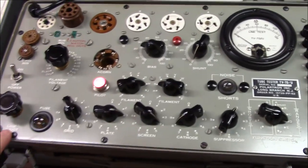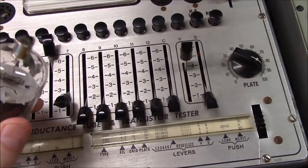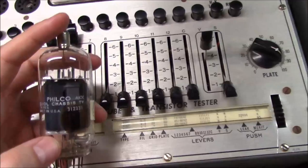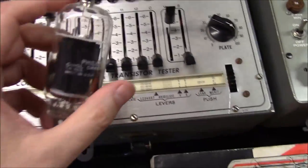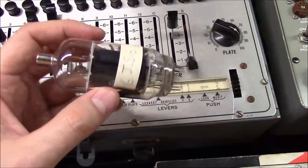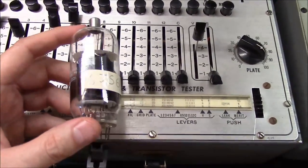What the 667 can do that the TV7 cannot — the reason I keep two tube testers on the bench — is it can test what I call compactron tubes. A compactron tube has a bunch of pins and typically has a plate cap on the top where you pull the plate connection. This is a Philco 6JS6 tube. These were used in TVs to drive the horizontal and vertical sweep circuits and have a nickname called 'sweep tubes.'